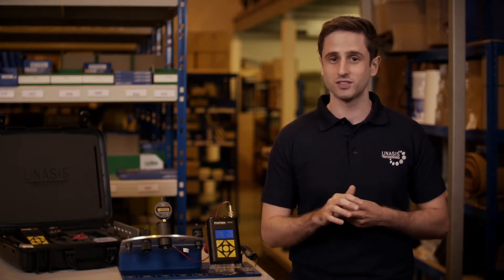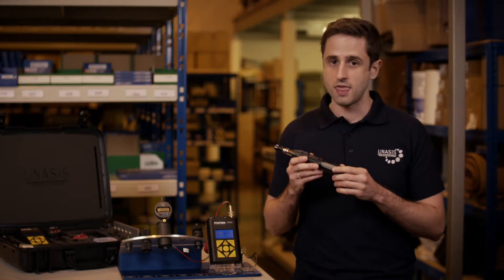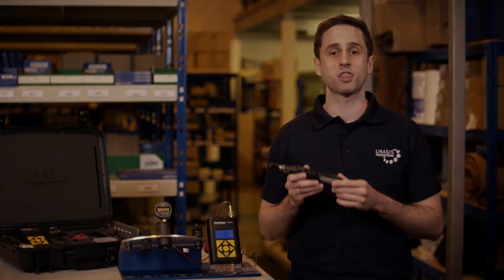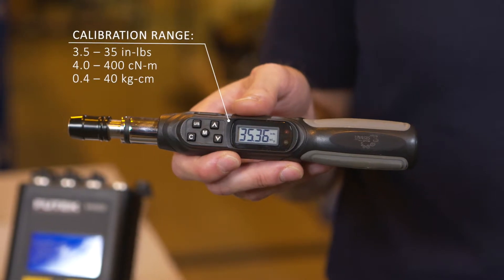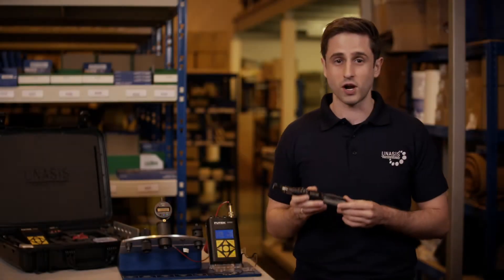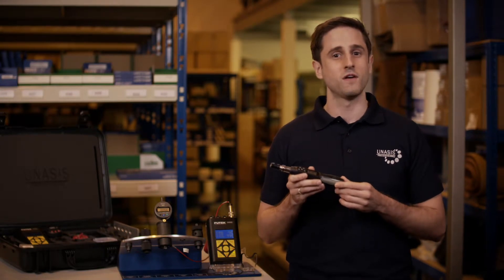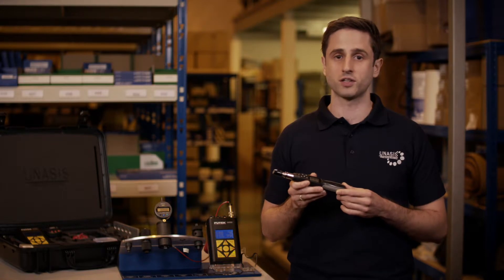The main benefits of this tool are that it's completely portable, accurate, consistent, and easy to use. Within this kit we have the Unisys Digital Torque Wrench. This particular wrench is calibrated between 3.5 and 35 inch-pounds. We also have options for higher and lower torque ratings. The wrench has settings for both tracking torque and peak torque. For this test we'll be using the peak torque setting, which will provide our breakaway torque value.